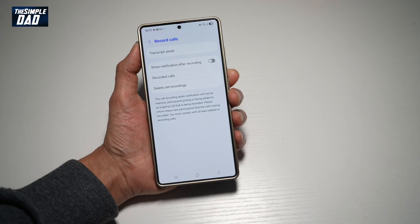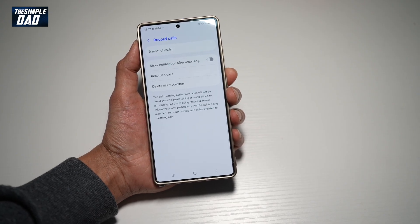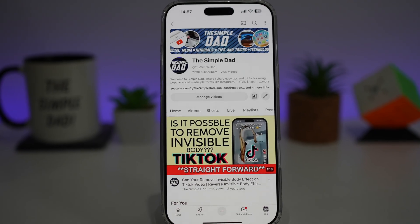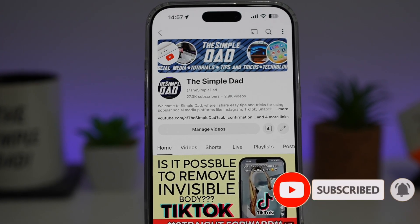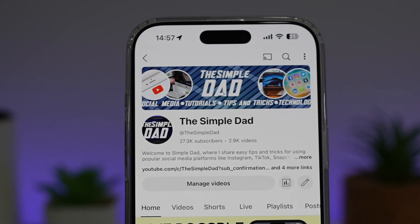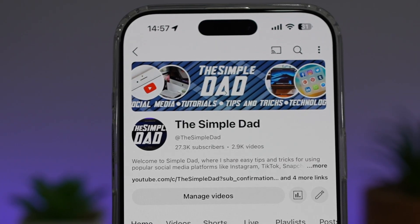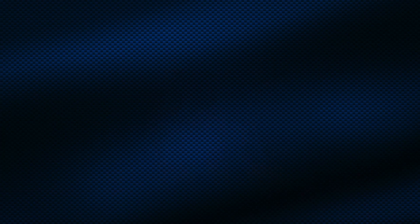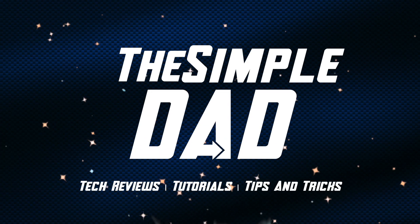So there you go guys, that is how to disable the notification after the call starts recording. If you're new on the channel and you want to find out more about your iPhone, your Android phone, or any other social media apps, don't forget to subscribe to this channel to become a part of the Simple Dad community. Hit the like button if you find this video useful. Thank you.